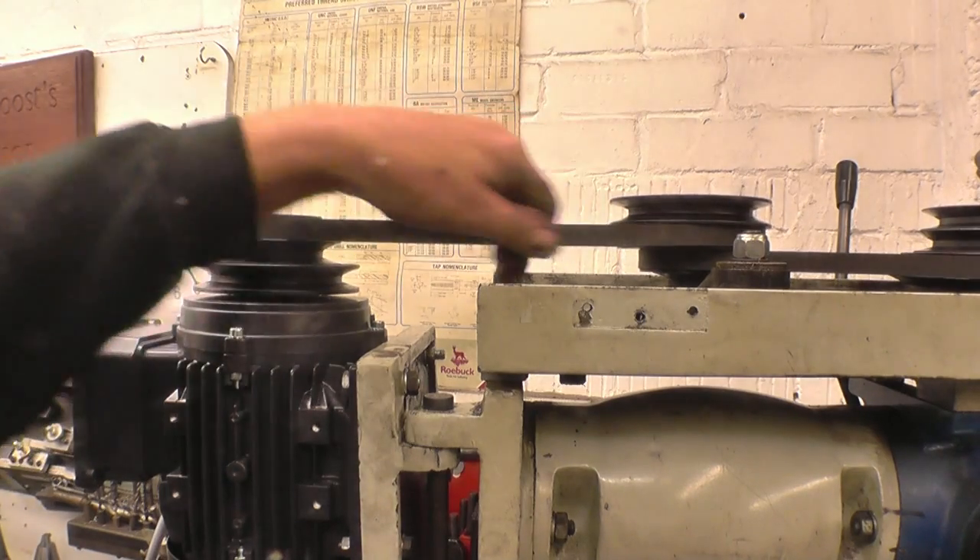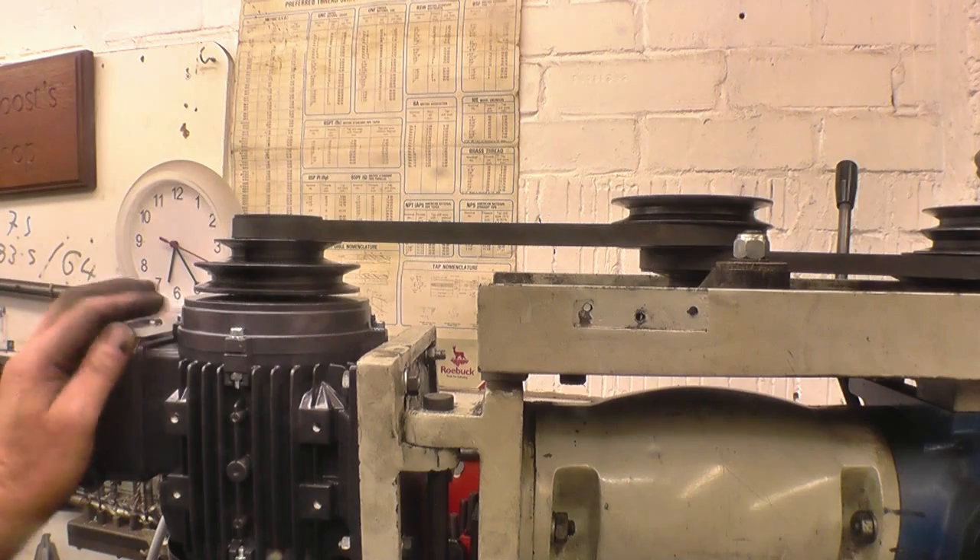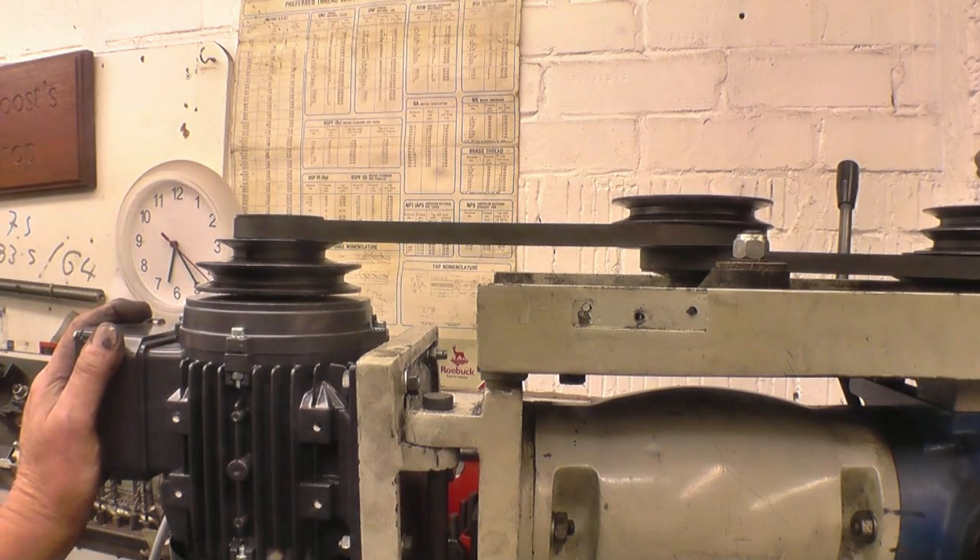Basically that's the mechanical side done. Let's see if it's fastened on — now it's all wired.